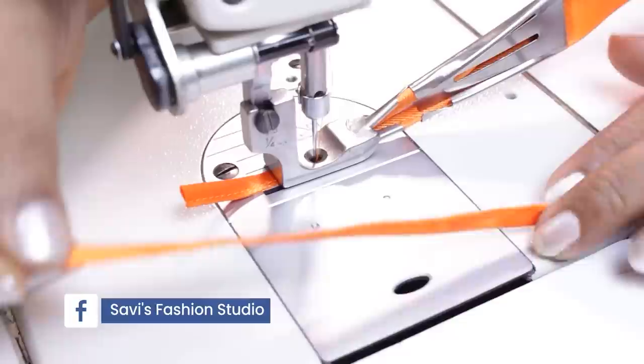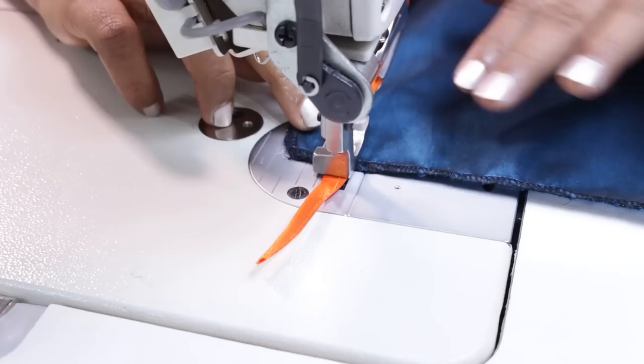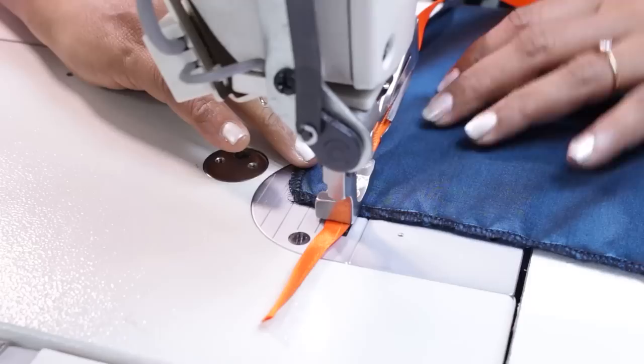There is another way where you can directly stitch this to a fabric. For example, if you want to sew this trim to a skirt, you can place the skirt fabric below and then directly sew it. In this case you don't have to worry about the loop, you just have to manage the fabric here. Simultaneously it makes a loop and also attaches to the fabric — you can see this on the wrong side.